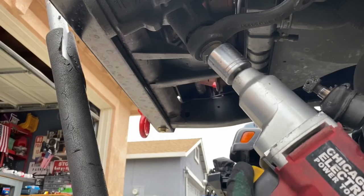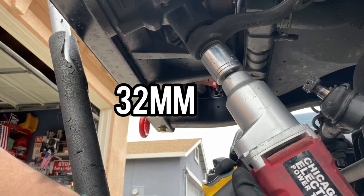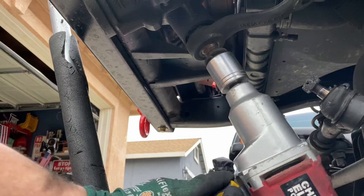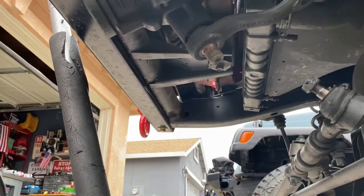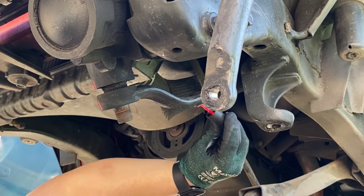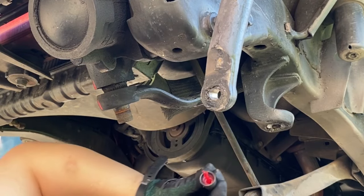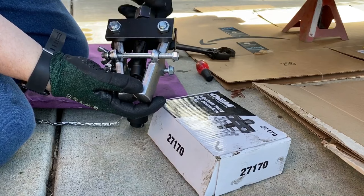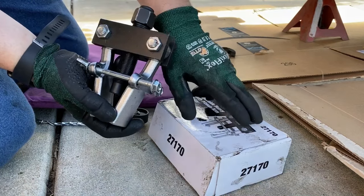Take a 32 millimeter socket and buzz off the pitman arm nut — it's a pretty large nut, and don't forget there's going to be a lock washer there. After that, take some paint — nail polish works perfect — and mark the location of the factory OEM pitman arm. This is the pitman arm puller we're going to use today; you can order or rent one.